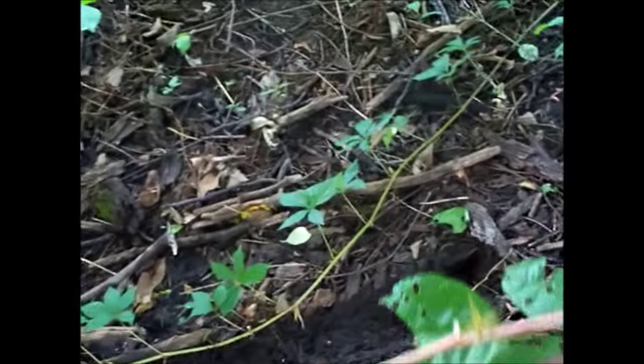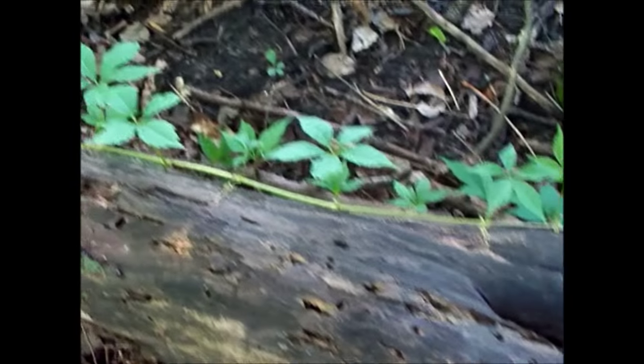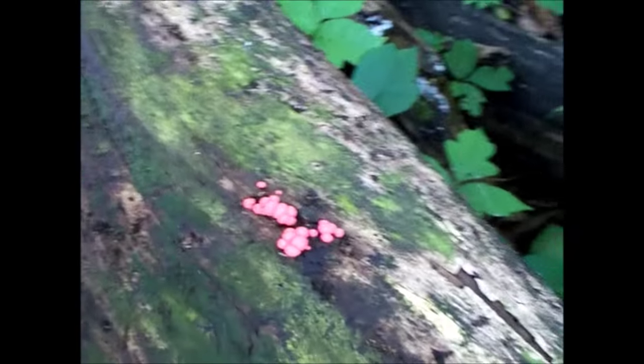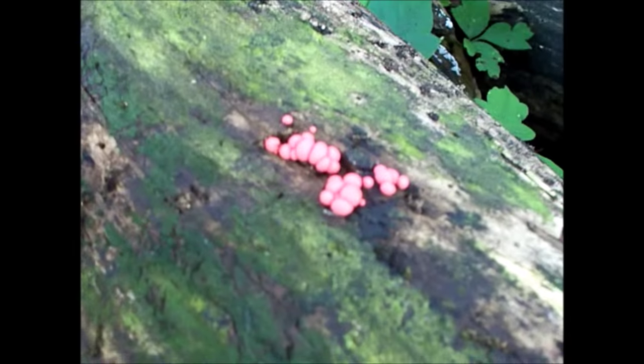When you put a log back, always put it back gently, trying to disturb the critters under it as little as you can. This is an interesting looking fungus. Let's look under the slug.